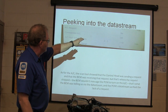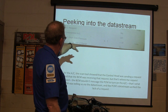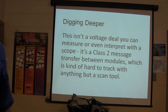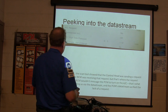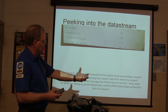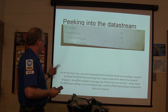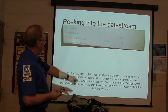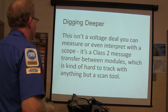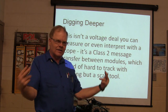We peeked into the data stream and saw the AC request said no — commanded AC off. The scan tool showed the control head was sending a request and the BCM was receiving the request, but that's where it stopped. The BCM would not message the PCM to turn on the AC. The PCM's data stream verified the lack of a request — it didn't even know the AC was on, so it didn't energize the compressor. This isn't a voltage deal you can measure with a scope — it's a Class 2 message transfer between two modules. It's a network, a computer talking, and it's kind of hard to track with anything but a scan tool.